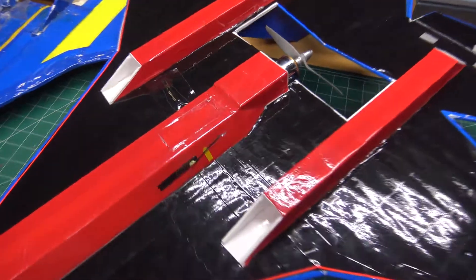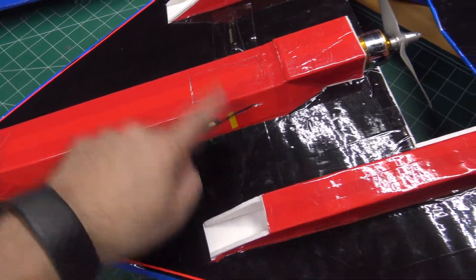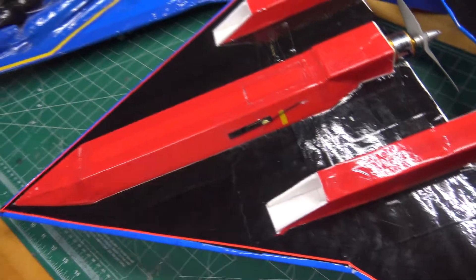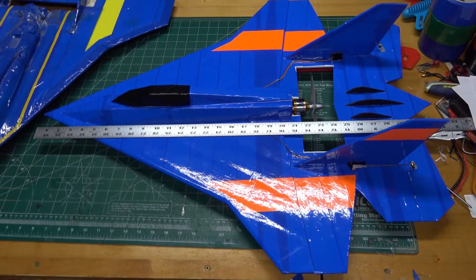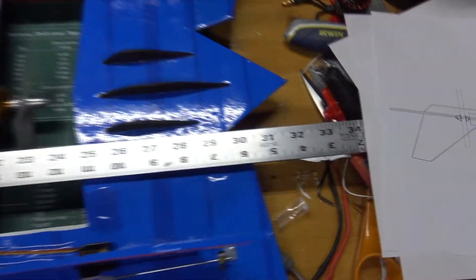I didn't do any glide tests with the plane, so I'm hoping that my old CG marks from the original plane will be close to what I need to get it flying. I'm just going to go with that and adjust from there — hopefully it'll be good enough to get me in the air. This is a pretty good-sized foam board plane: the wingspan is 26 inches and the overall length is roughly 32 inches.